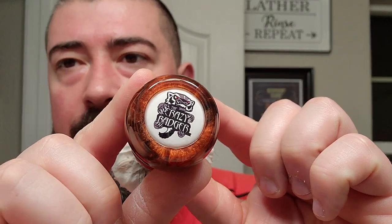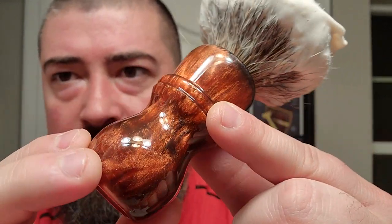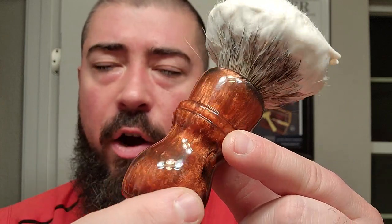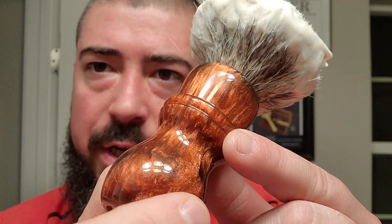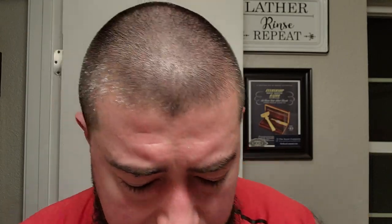Now we're going to use an oldie but a goodie from my collection. This is the Crazy Badger. This was actually my first ever artisan brush. Crazy Badger is no longer making brushes, but very cool. I've been using a lot of unobtainium lately. And then it has a no-hype, no-name badger knot on top. Let's go ahead and get some water on the face.